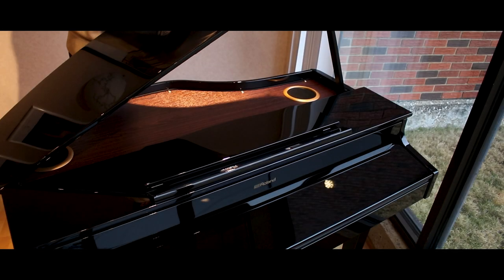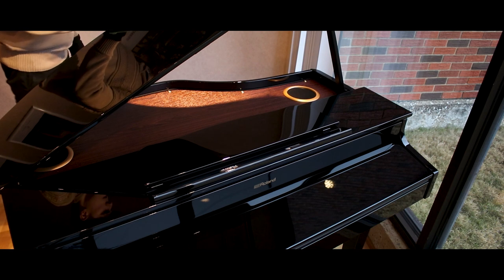If you at all think you can fit a grand piano here, this is going to fit and you're going to have room to dance around the thing. I'm just saying this is the smallest mini-sized grand piano cabinet I have ever seen.